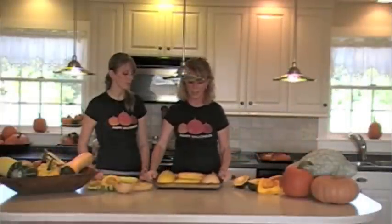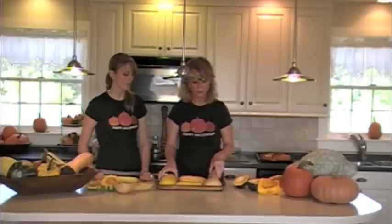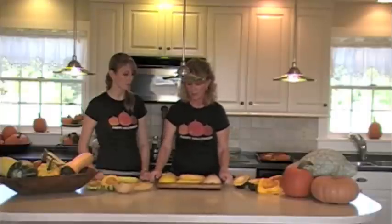Place them face down in a cookie sheet with a little bit of water. During the baking process, make sure you check to ensure there's water in the pan.